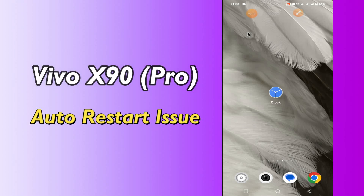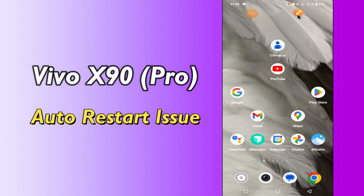Hello everyone, today in this video I'm going to show you how you can fix the auto restart problem in your device, Vivo X90 and X90 Pro. If you're having any issue and don't know how to fix it, I'll show you how you can do it. Before I start, if you are new to my channel, don't forget to subscribe and press the bell icon. Watch the complete video and learn how you can do it.